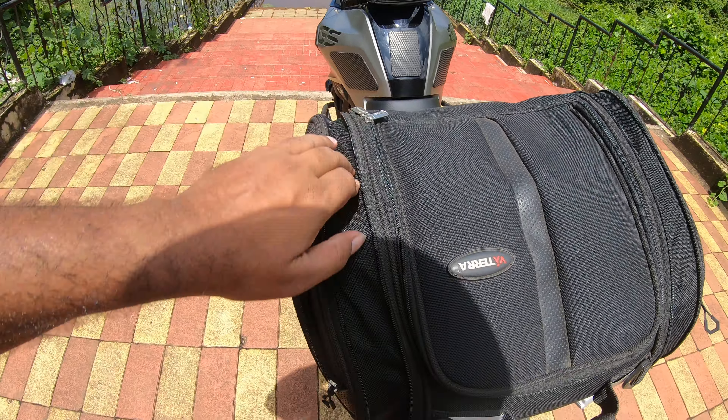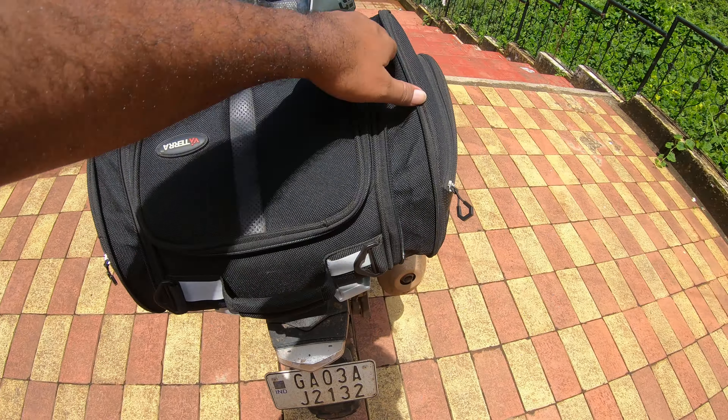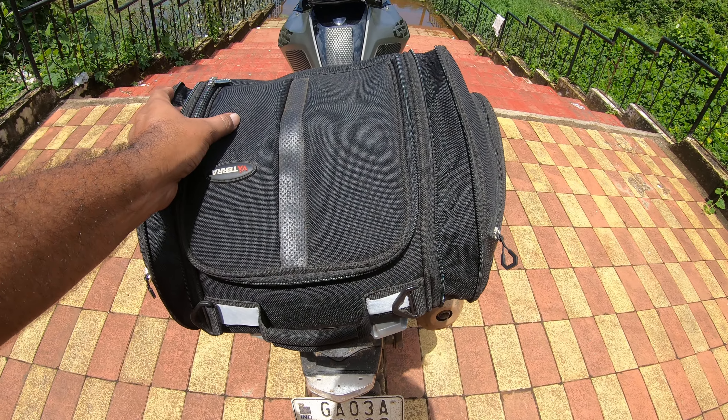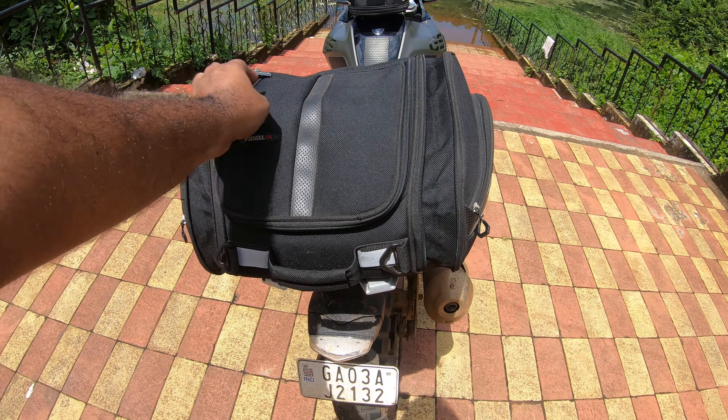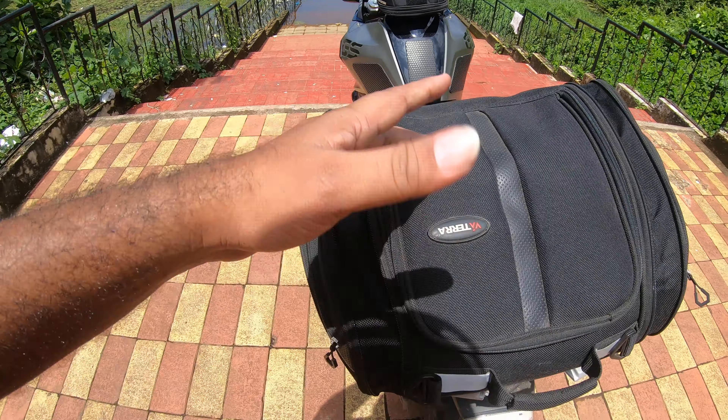This bag is expandable, so if I don't carry my drone I save that much space. I can make it a little bit smaller, though it's not too wide in any case. Then up front...